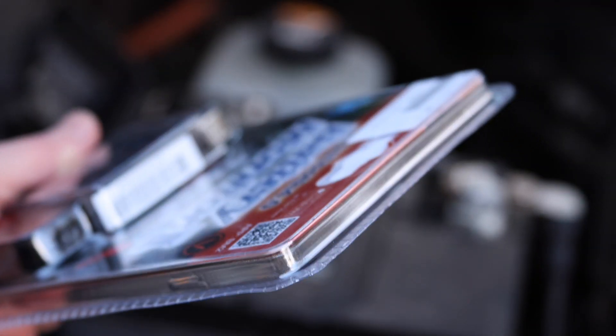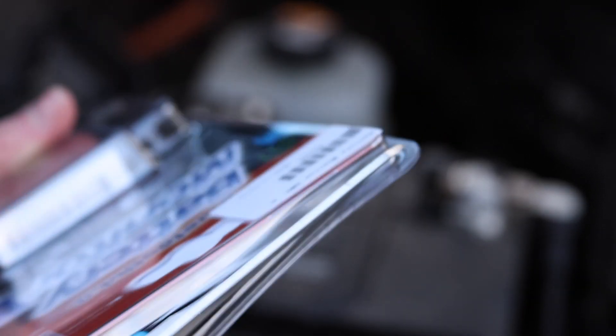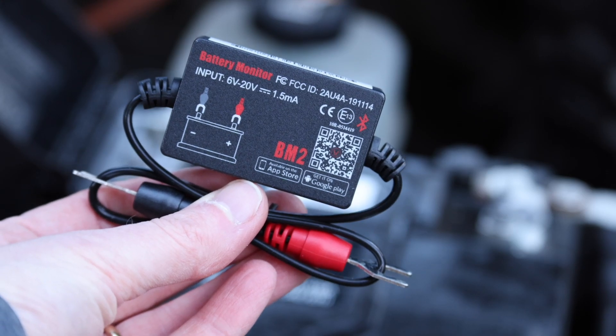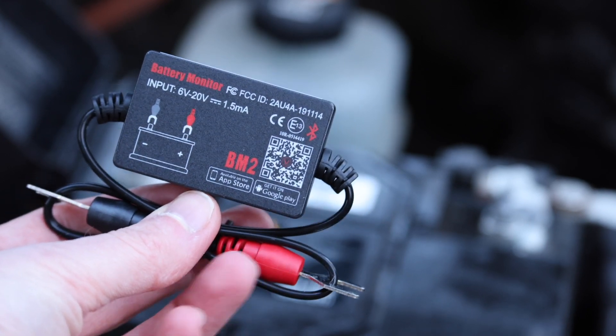The first mission of course is trying to get it out of this packet. I absolutely hate packets like this. Okay, and we're in. So here it is - here's the little device.